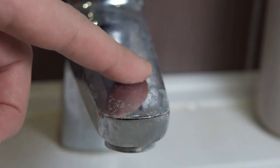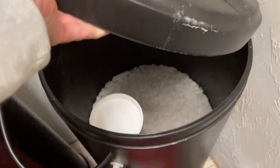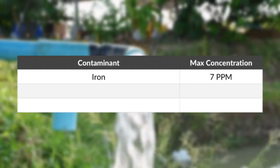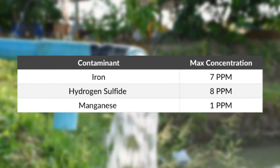If you also need to treat a hard water issue and have relatively low levels of iron and manganese but no hydrogen sulfide, an ion exchange water softener alone might be sufficient. And finally, if your well water has higher than 7 ppm iron, 8 ppm hydrogen sulfide, and 1 ppm manganese, you'll want to consider something else, as those are the maximum levels this system can handle.